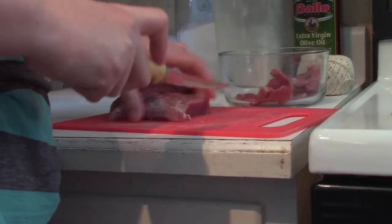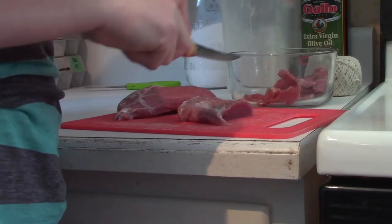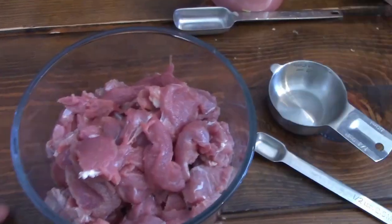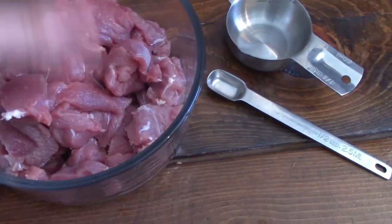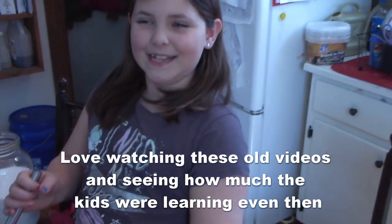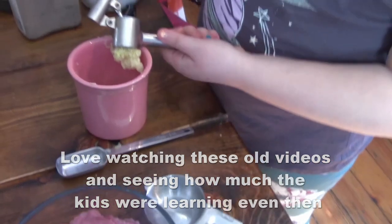That's the nice thing about growing your own homegrown lamb — yum! We'll bring you back when we're ready to mix up our marinade. So we have our meat all sliced up in our little bowl here for dinner, and our helper extraordinaire is going to be making the marinade.